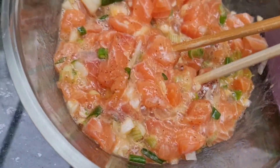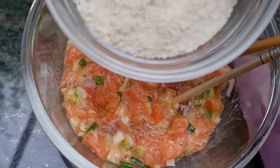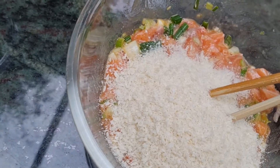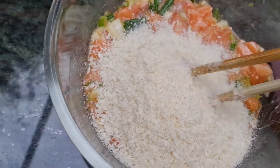Okay guys, then we have to add one — sorry — bread crumb. One part of bread crumb into it.